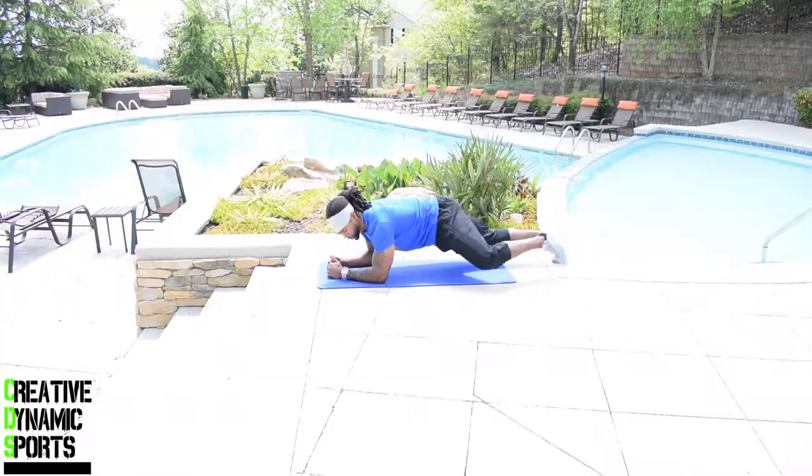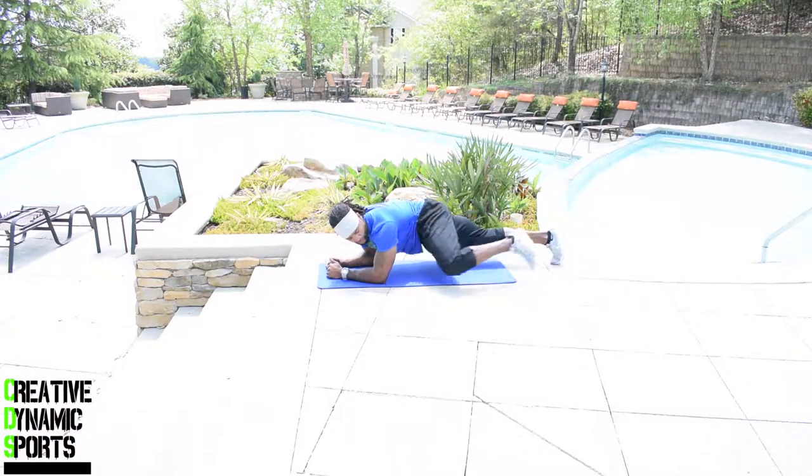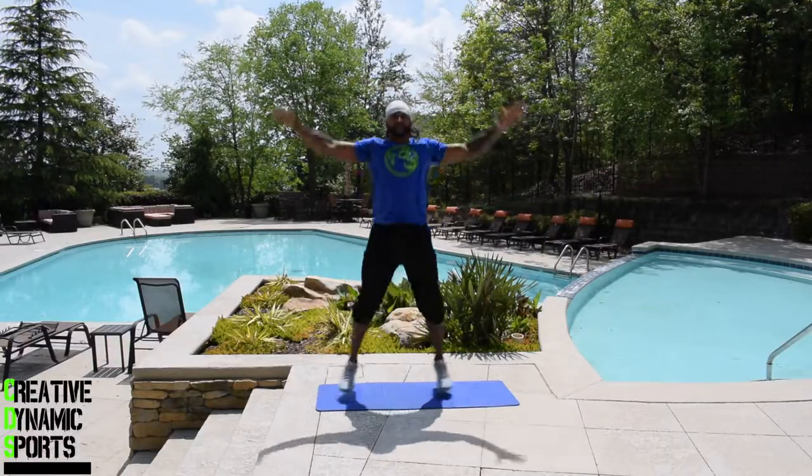Exercise number four: spider-man plank times one minute. And exercise number five: jumping jacks times one minute. Complete the order — that is one round. Complete four rounds and you guys are done with your workout.